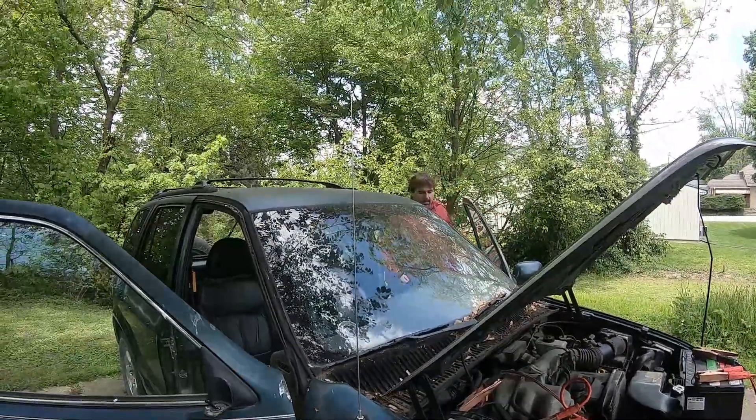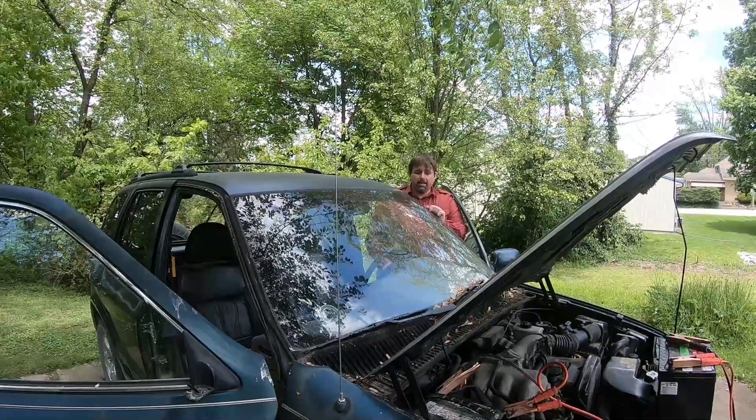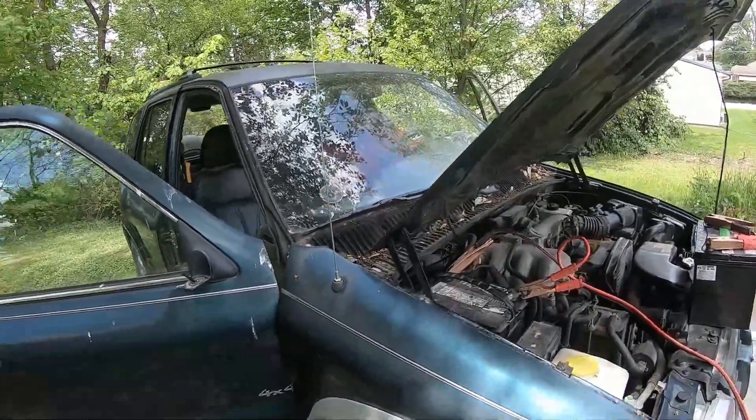It's a slave battery technique. Sometimes when you have older vehicles with bad electronics, you'll find yourself dealing with two other batteries trying to get the thing started. Red to red, black to black, as always. Don't cross them.